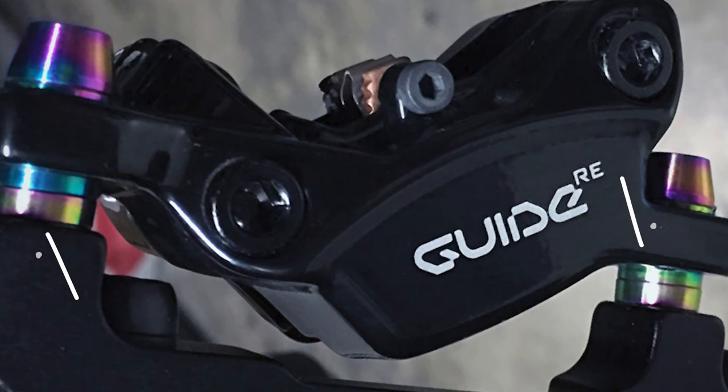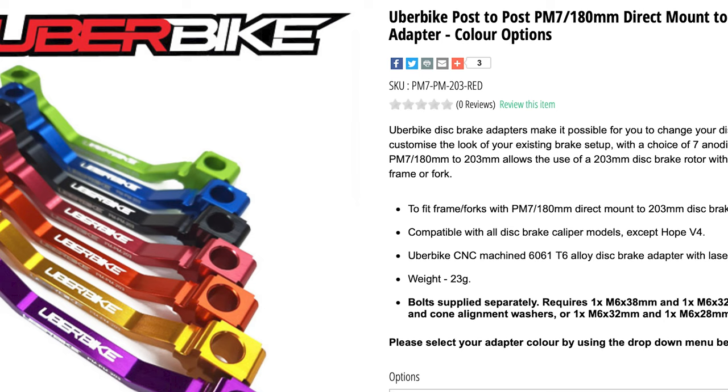SRAM calipers that use inline mount tabs need to have cup and cone washers between the caliper and mounts also. Due to the various bolt lengths you can use depending on your setup, the adapters are not supplied with bolts and need to be purchased separately.